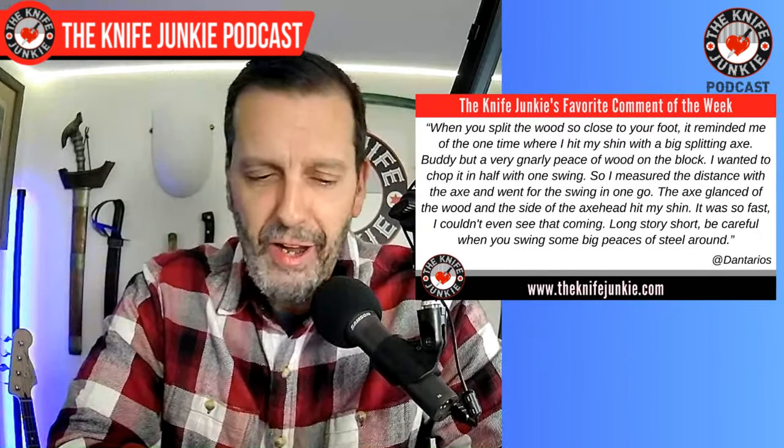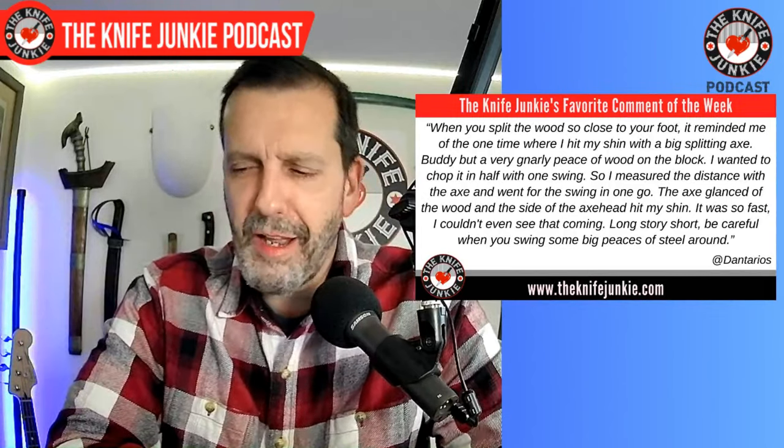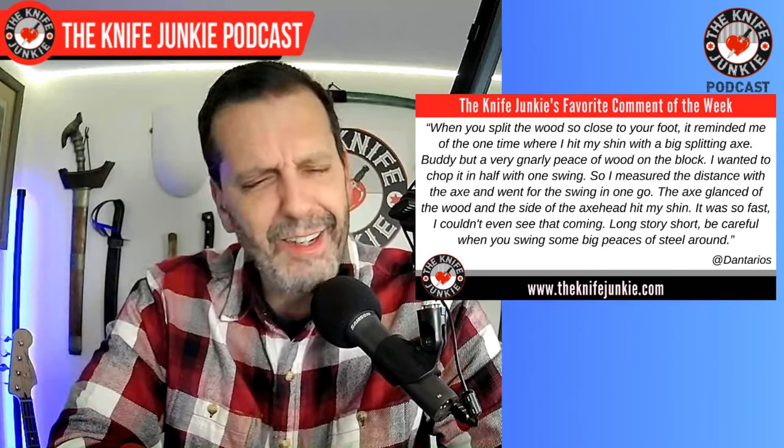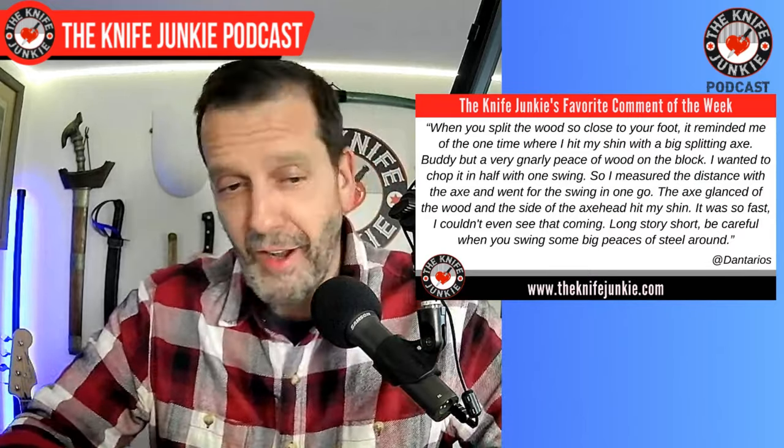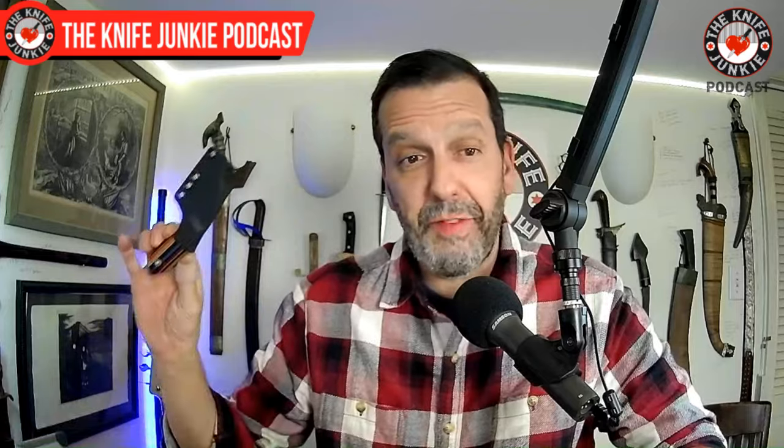I hear you 100%, Dan. Watching it back before I uploaded it, I was like, 'Oh...' It reminded me of when my brother almost chopped his leg off with a big piece of steel. Absent-mindedness is bad around sharp things — I almost did myself in a moment ago. It happens all the time with an unsheathed Pinkerton prototype, which we'll take a look at in a moment. Thanks for the comments, and a lot of people commented helpfully: get this for fire starting, don't swing steel close to your foot. Thank you for not calling me out for being a total noob in the wilderness. It was a fun video.